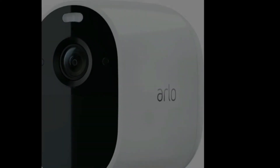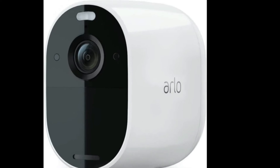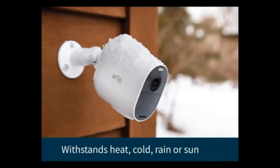Arlo Essential Spotlight Camera, 1-Pack. Wireless Security, 1080p Video, Color Night Vision, 2-Way Audio, Wire-Free, Direct-to-Wi-Fi, No Hub Needed. Works with Alexa.